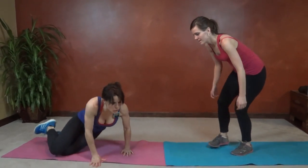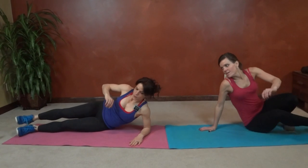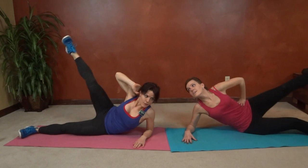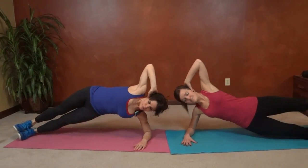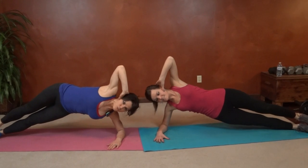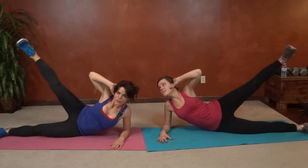Next we're going to go into side plank leg lift, so back onto our mat. Forearm plank — we're going to lift into our side plank, come down, lift the top leg. Knee faces forward while you lift the leg.